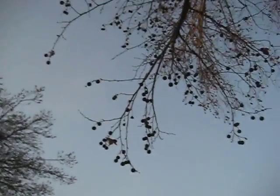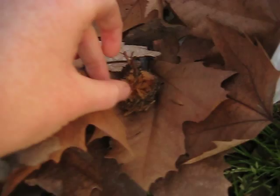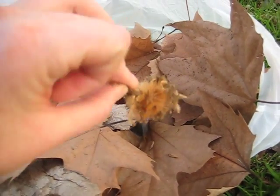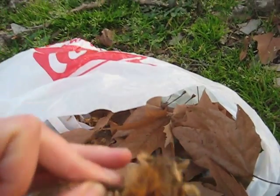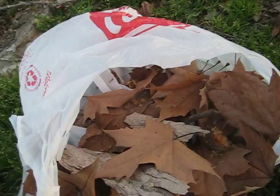Usually, you'll either see a sweet gum or a sycamore with these kind of balls on it. Now, a sweet gum — the balls are kind of like maces. They're like sharp and pointy, and they look like they could hurt someone if you threw them at them. But these ones, these are fluffy. Very fluffy, and when the wind blows, it's kind of like a dandelion.